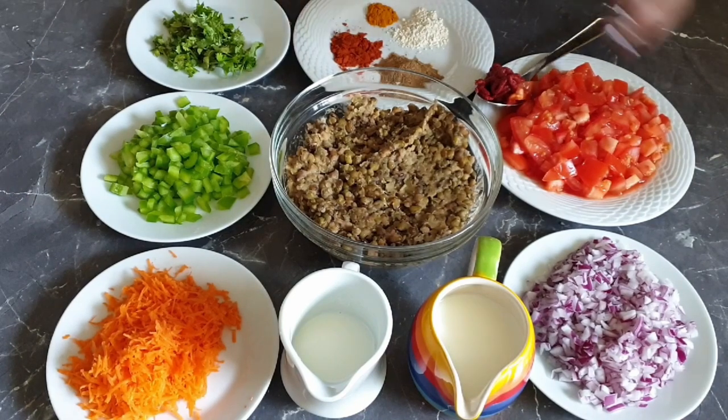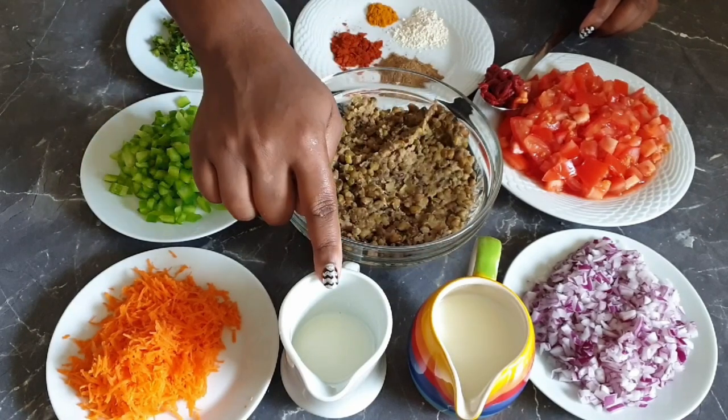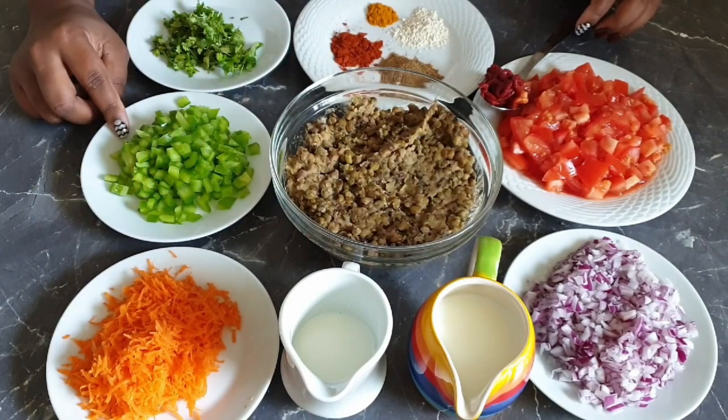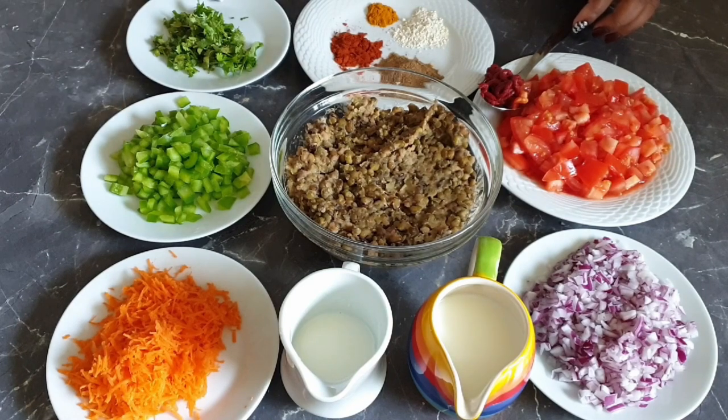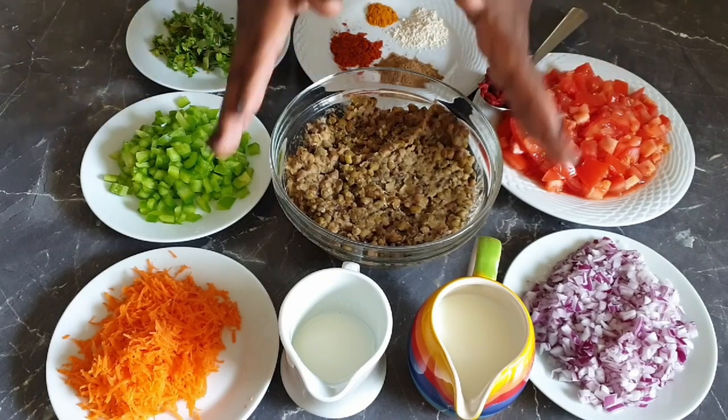For this recipe you will need chopped onions, chopped tomatoes, 1 tablespoon of tomato paste, milk, coconut cream, grated carrots, chopped green bell peppers, coriander, and for the spices you will need 1 tablespoon of roiko, half a teaspoon of turmeric, 1 tablespoon of paprika, 1 tablespoon of garam masala, and of course your dengo.